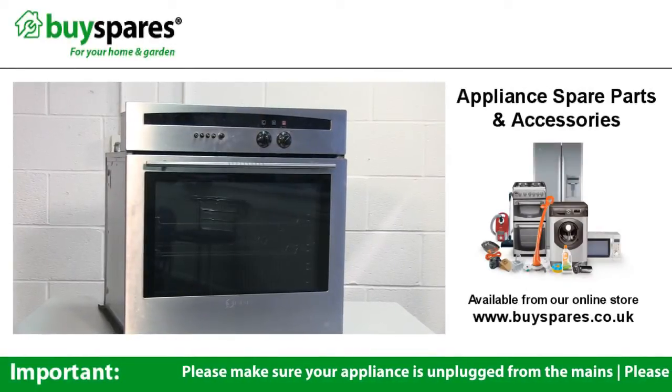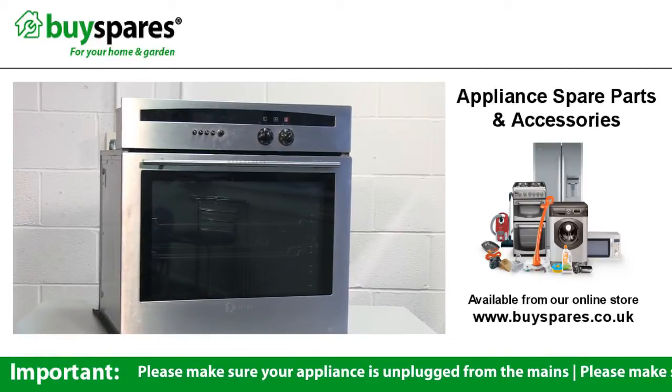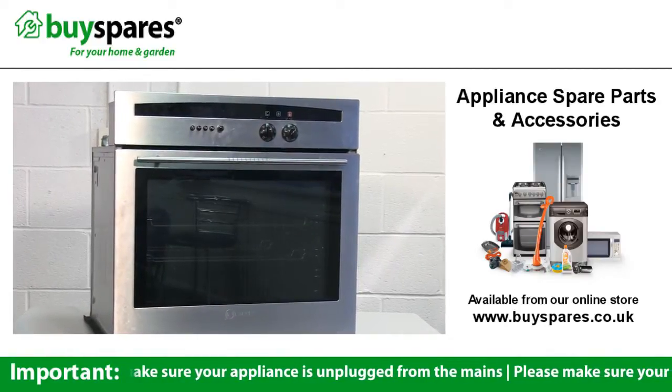If the cooling fan in your oven is noisy or not working at all when the oven is on or cooling down, then it may need to be replaced.